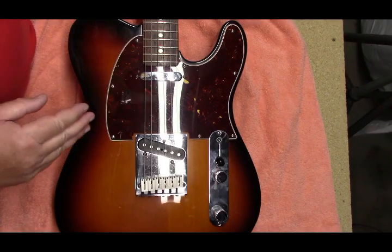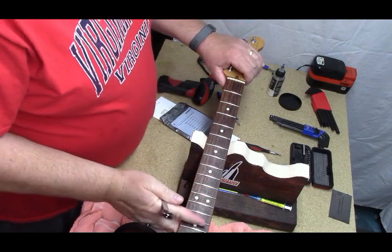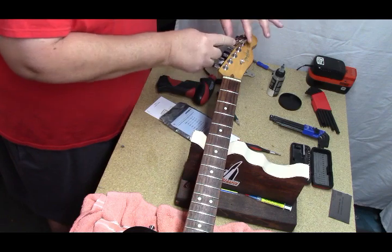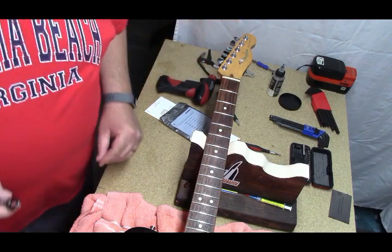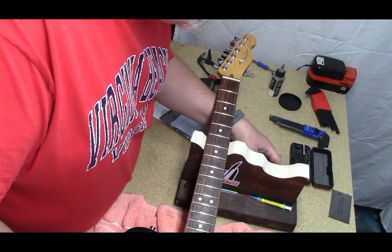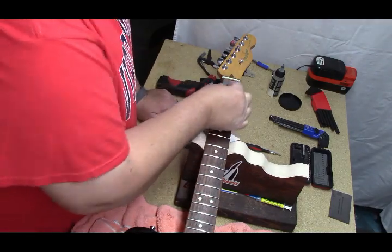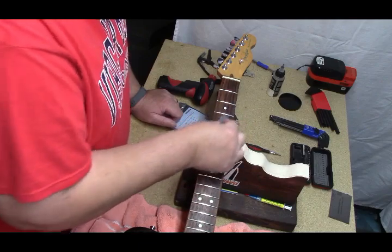Let me remove the strings and clean up a little bit. For pre-setup maintenance, we want to make sure all the bushings are tight — not cranked on tight, but snugged — on all the tuning machines. We'll use a thread chaser, and just clean up some of the smoke off the frets.